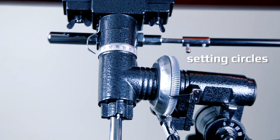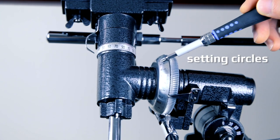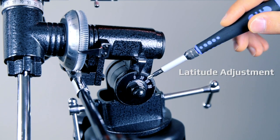If you've aligned your telescope to Polaris, the North Star, you can use your setting circle and your target's right ascension and declination to locate anything in the sky. Your equatorial mount has three numbered dials. Two gauges are for your setting circles and one gauge is for your latitude adjustment.